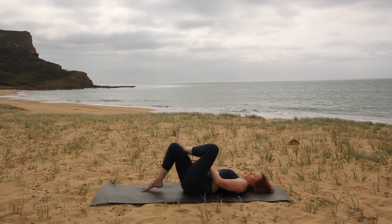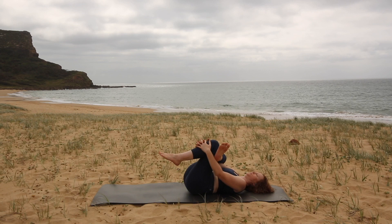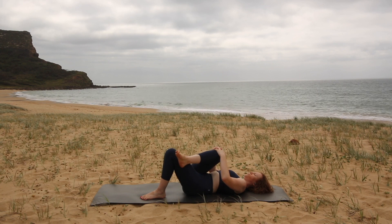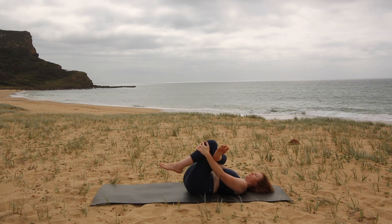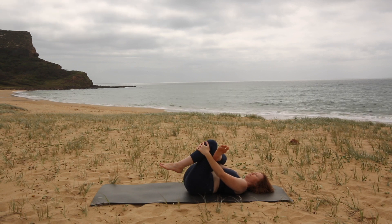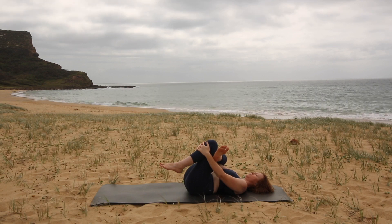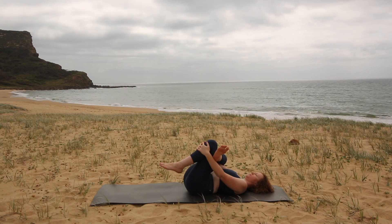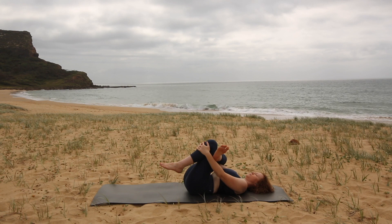Then we're going to switch sides. Cross the right ankle to the outside of the left knee. You can either pick up your left leg and draw it in towards you, or place your hands on your right knee and draw it across to your left shoulder. Try to stay weighted through your tailbone so you're not flattening your low back too much into the mat. Take an inhale and then exhale, relaxing, just using your arms to pull either your leg or your knee in. One more breath in to the ribcage and exhale to relax into the mat.